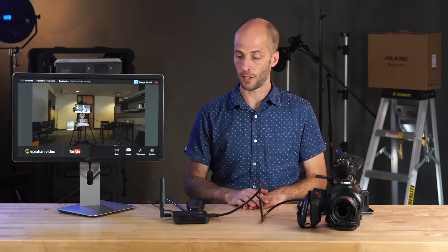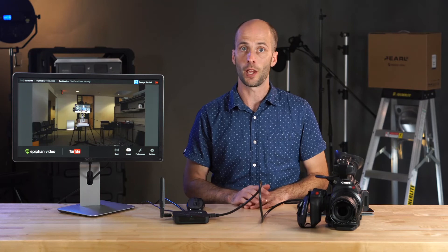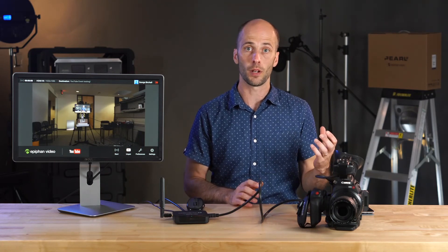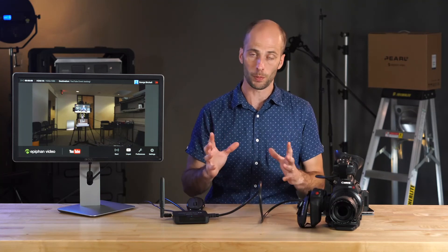That's pretty much it for connecting your Webcaster X2 to a Wi-Fi network. You can also use a phone to set up a mobile hotspot and connect your device that way too — it's a feature you're probably going to want to dig into.